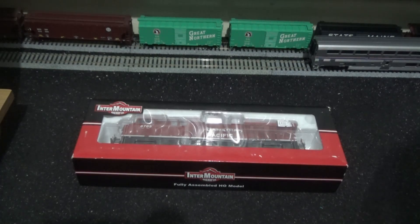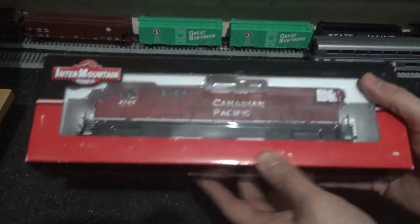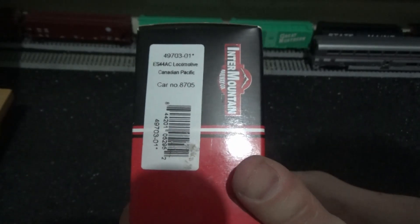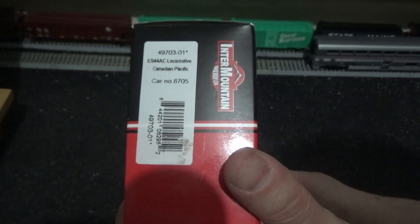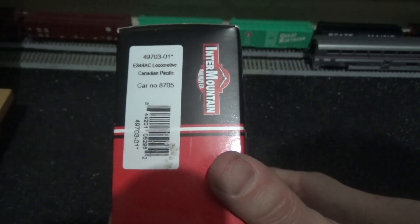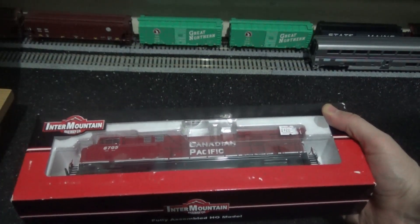The train here folks is the Intermountain Railway Company HO scale ES44AC. The reference number is 49073-01 and the car number is 8705. This is an ES44AC diesel locomotive in the Canadian Pacific livery, and this is technically my third Canadian model train.